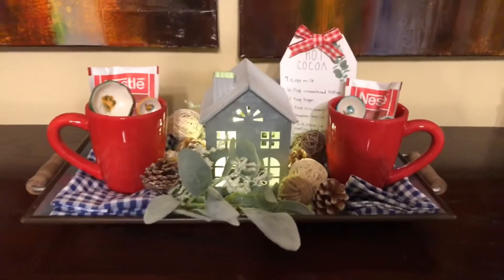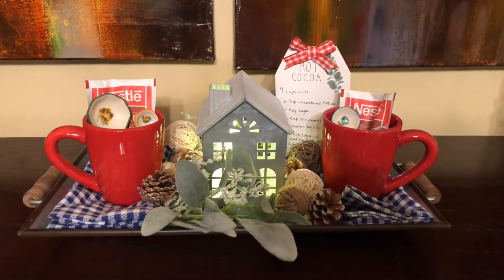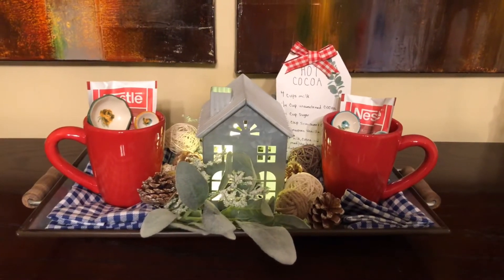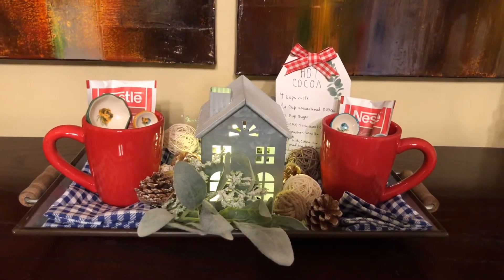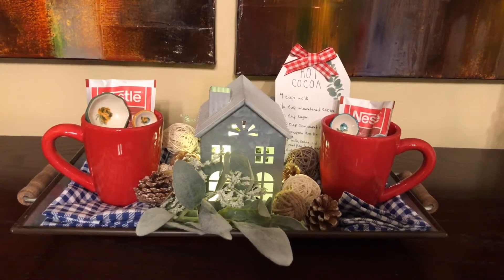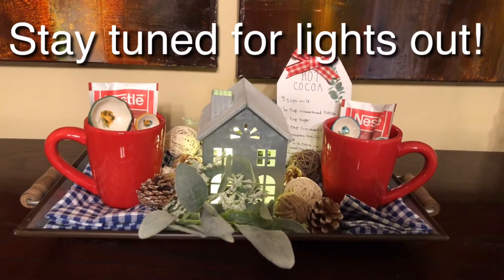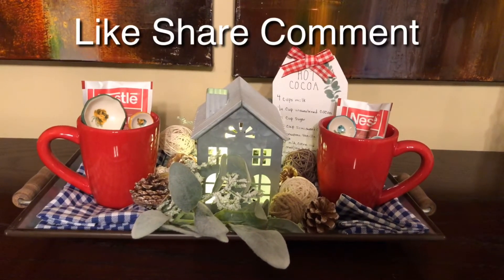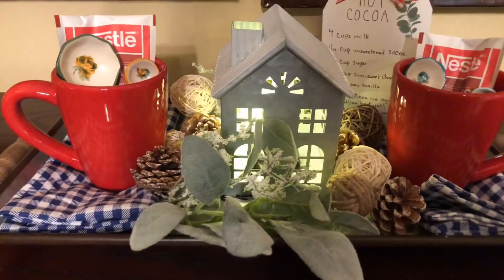So this is what I've come up with for my winter kitchen vignette today. I hope you guys enjoyed this — I think it turned out really cute and it was so simple to make. I would like to thank Denise for hosting. Please check out her channel; it is linked below, and the playlist will be linked in the description box as well so you can check out all the other videos today. Thank you guys for your continued support and I will see you in my next video.